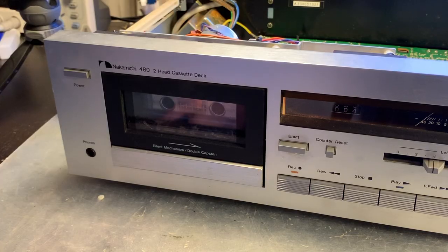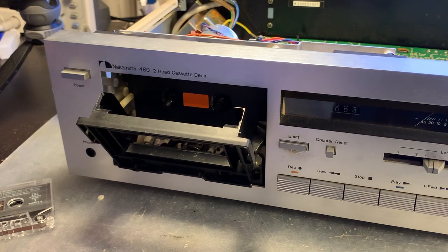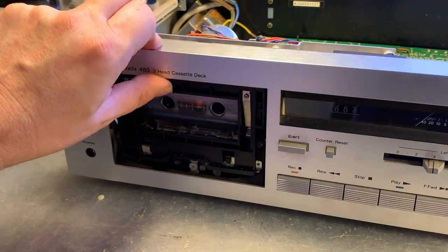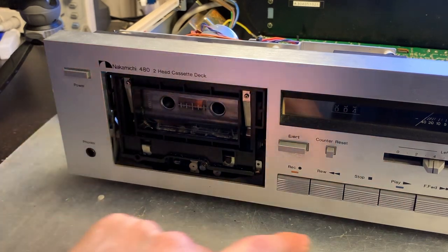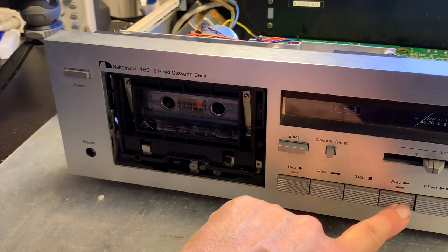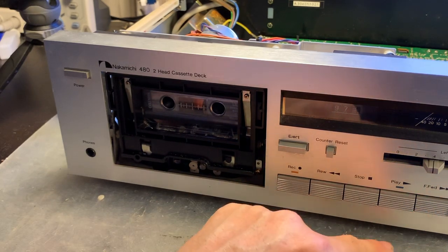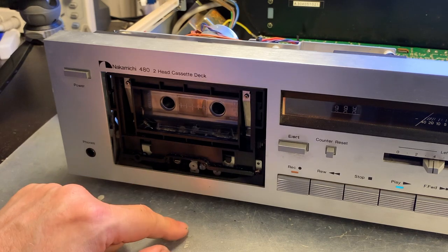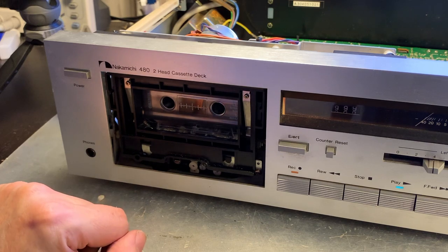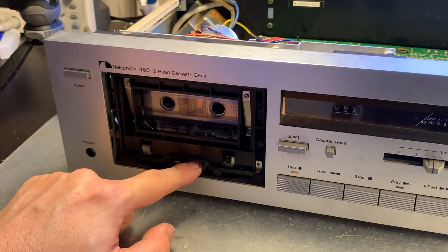Let's remove the front cover and see if the capstan is spinning or if the belt is doing anything. I hit play again — no movement. But interestingly, rewind and fast forward are working now. It seems the bridge here is not completely engaging — that's a different issue. We need to see why that's not happening, and there is a small belt responsible for that movement.